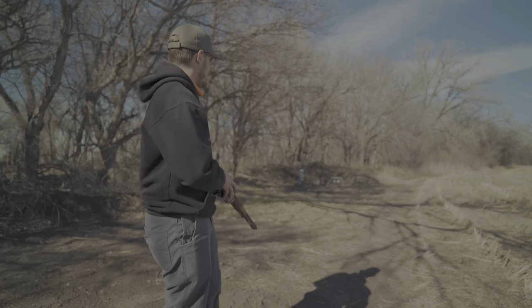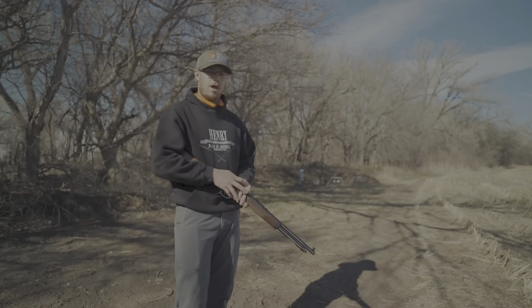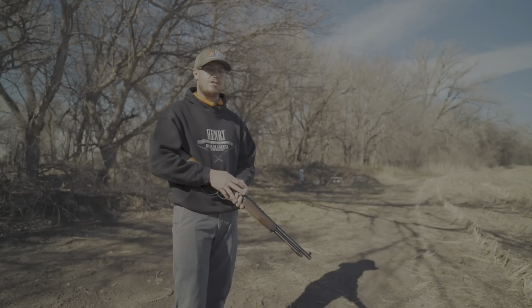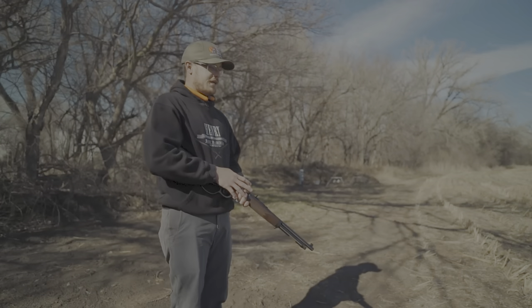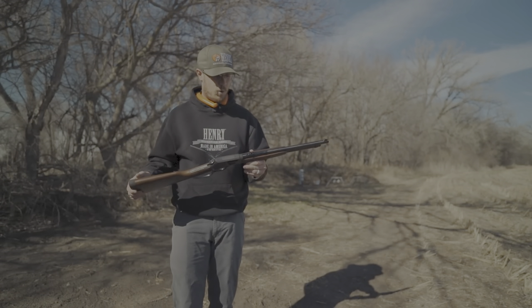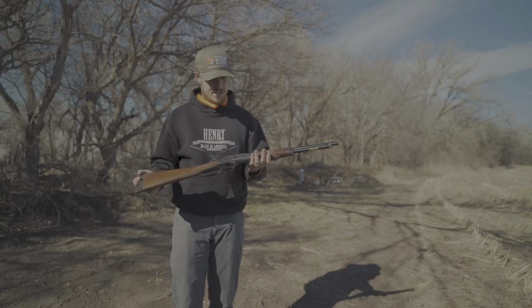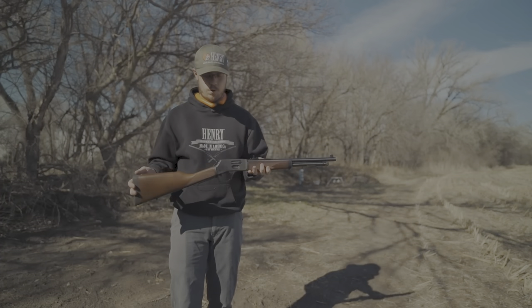I wanted to get out here today — it's a beautiful day, about 60 degrees and sunshine. The wind's died down; we've had a lot of wind recently and it's been kind of cold. We actually had snow a couple days ago, but we needed the moisture. I wanted to talk about this little rifle — it's become one of my favorite rifles over the past few months. This is the Steel Big Boy Carbine in .44 Magnum.